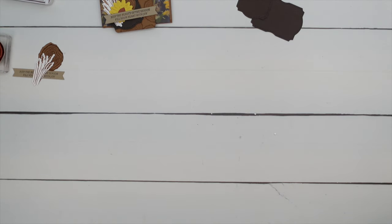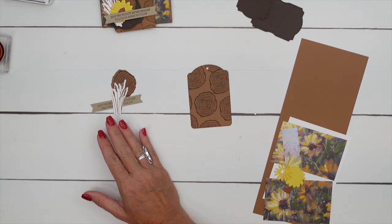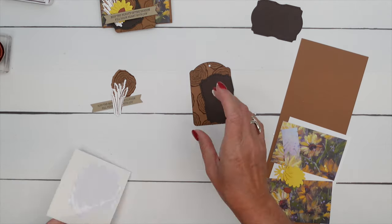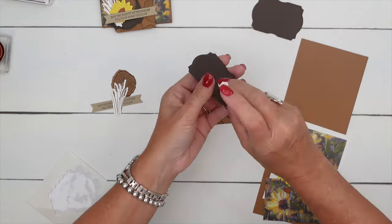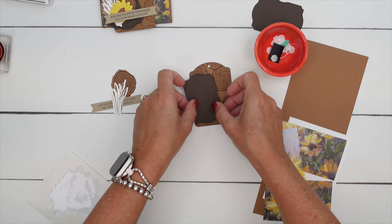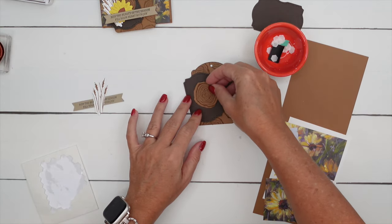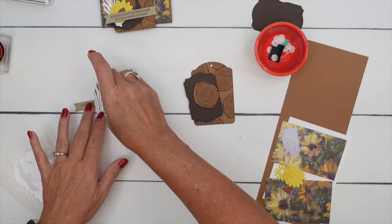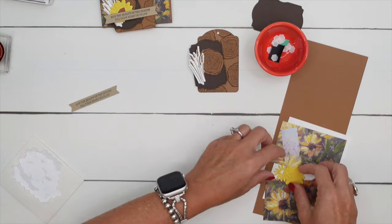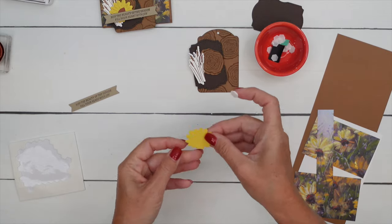Let's put this all together. Let me get my sunflower and we're going to make our tag. First thing we're going to need are our dimensionals — I love dimensionals. I think we're going to go with the smaller of these, just so that we don't cover up too much of the tag. I'm going to have it hanging off like that, then take my wood slice and put it about right there, and then we'll do our wheat or grass and put that one right there.